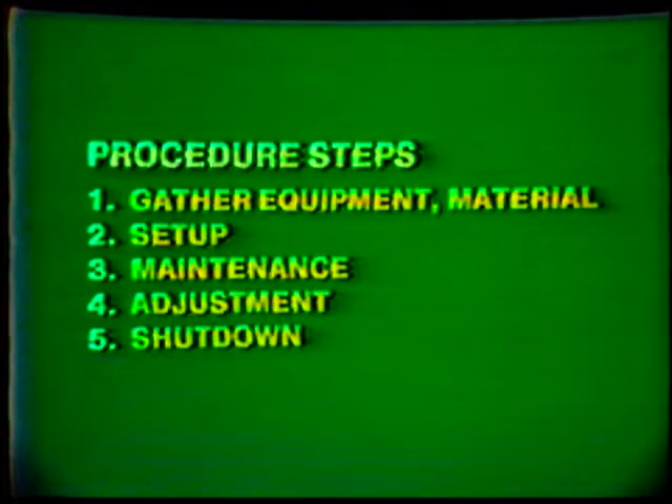Finally, clean up the work area. It is important that you follow this simple, step-by-step procedure for ensuring the safe, proper use of the equipment.